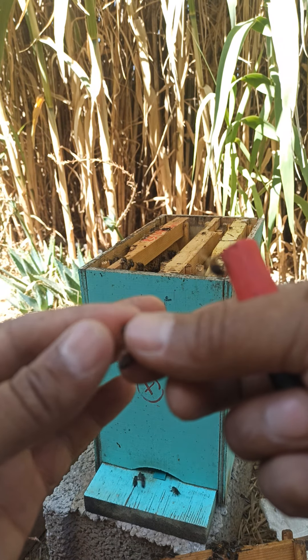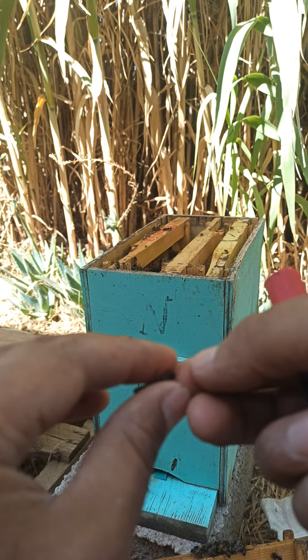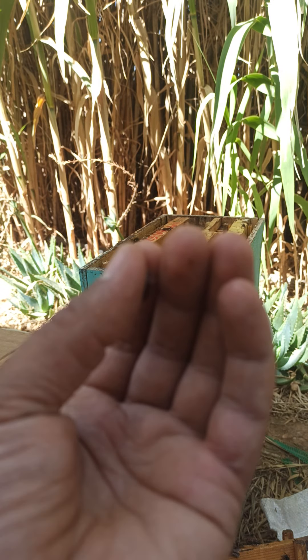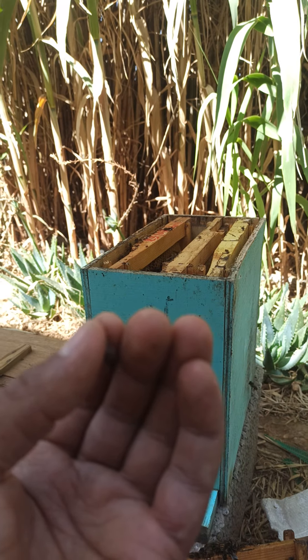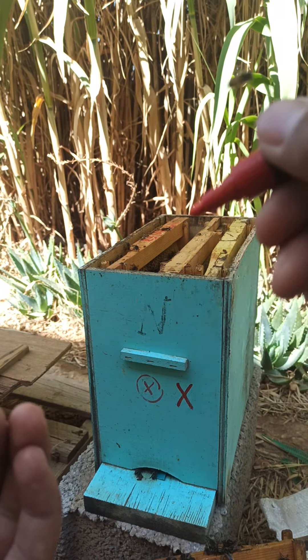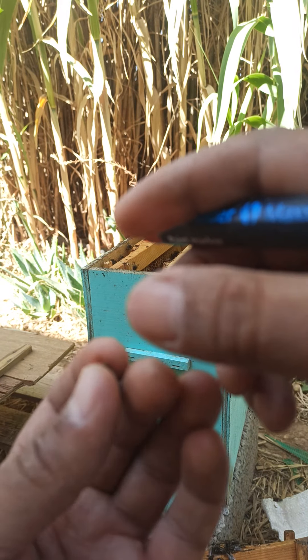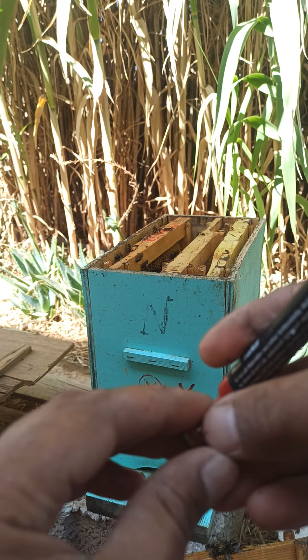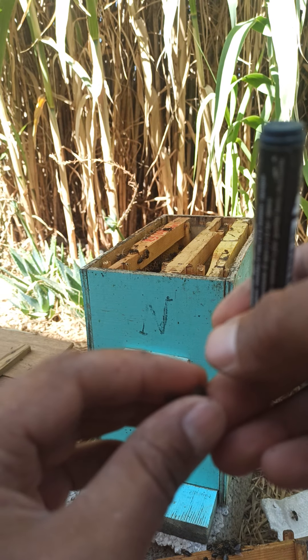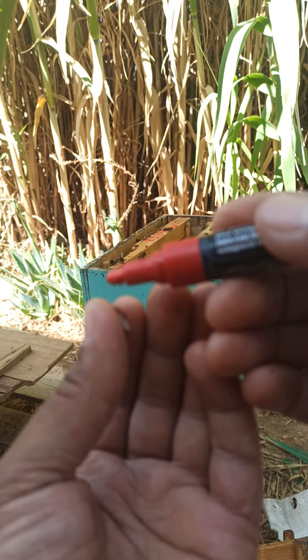دائماً مع التجربة يعني تصبح تمسك الملكة بشكل عادي، فقط لا تتحرك كثيراً. شوفوا القلم.